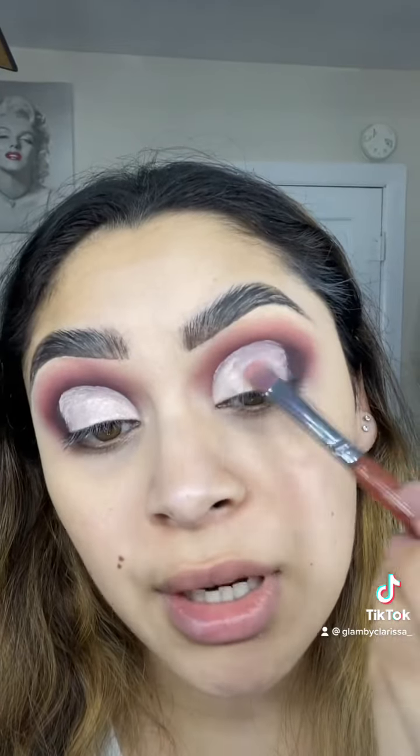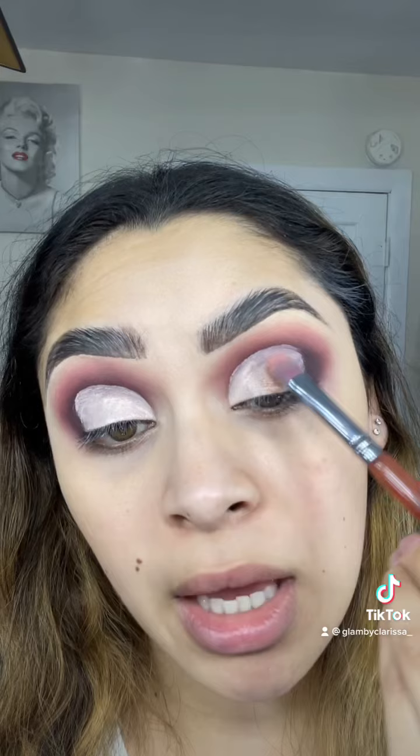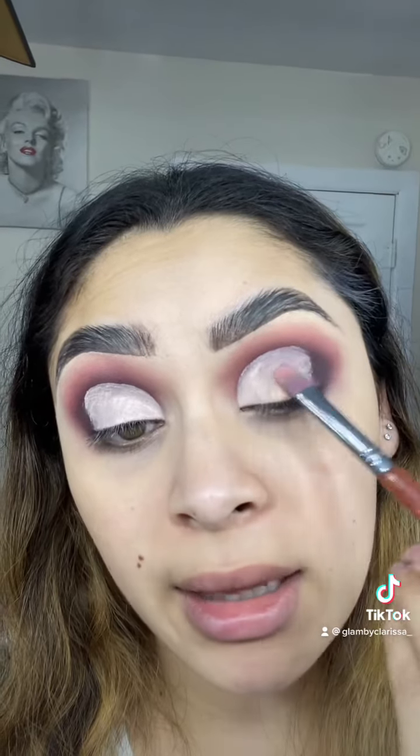I'm going in with the shade Champagne, but before that we got this Ace Beauty Amplifying Eyeshadow Stick Primer. So I'm just going to apply that. I noticed it was pretty much the same thing as a concealer — it's like a base.